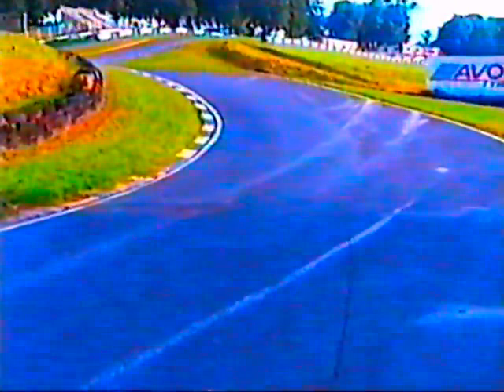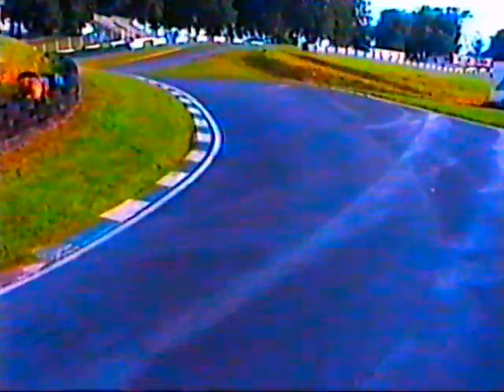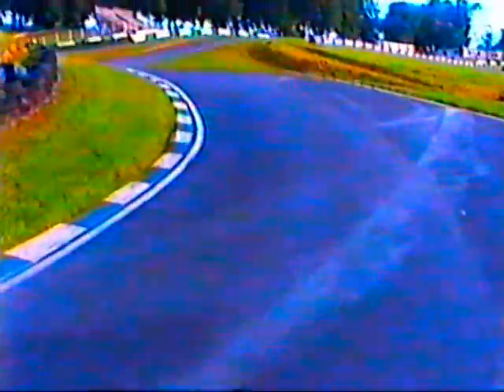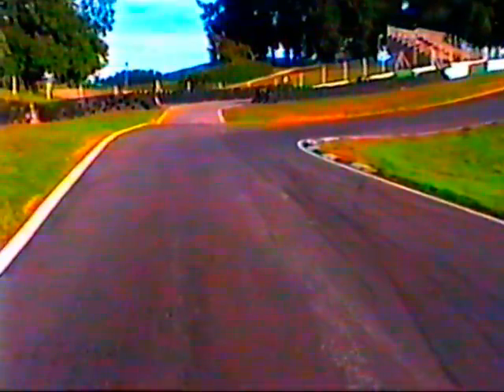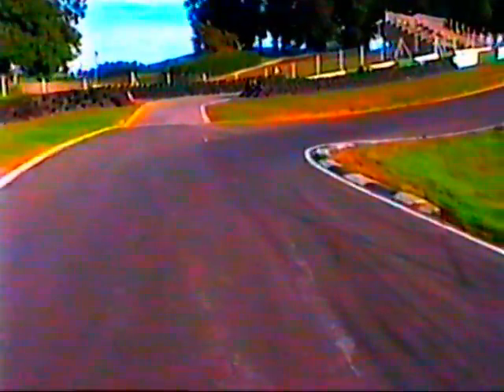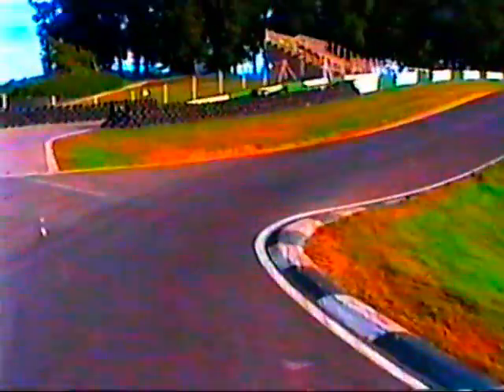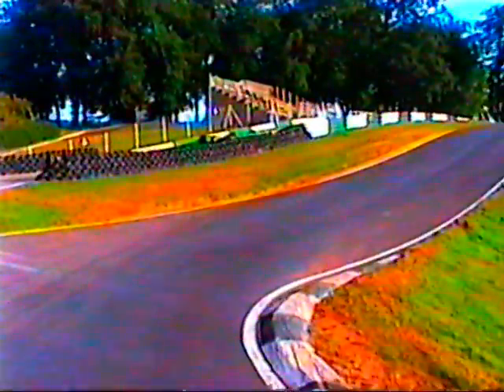Then we'll start the uphill climb up the S's. So it's out of the right-hand hairpin, then very hard left up this hill. Out of the left-hander, then into this fairly sharp right. You've got to get around this right-hander quick because it takes you up the steep climb over the jump at the top.